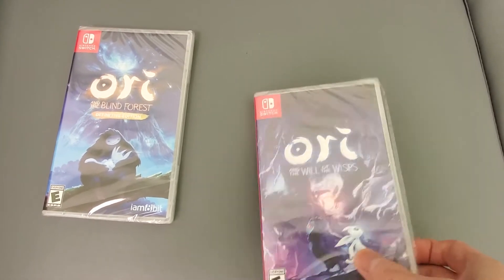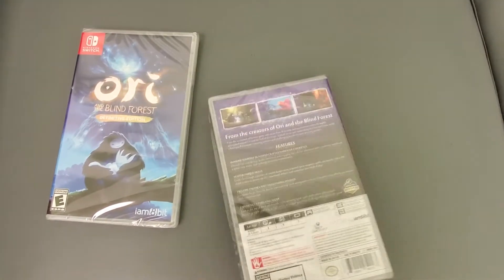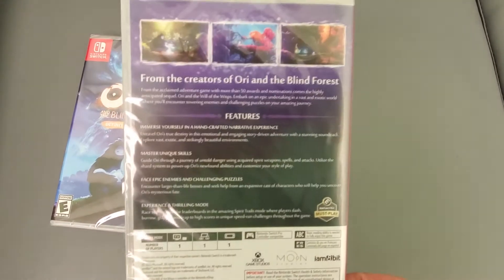There's really no need for me to play these on the Switch. Here is Ori and the Will of the Wisps — here's the side, here's the back if you guys want to read this, pause the video.